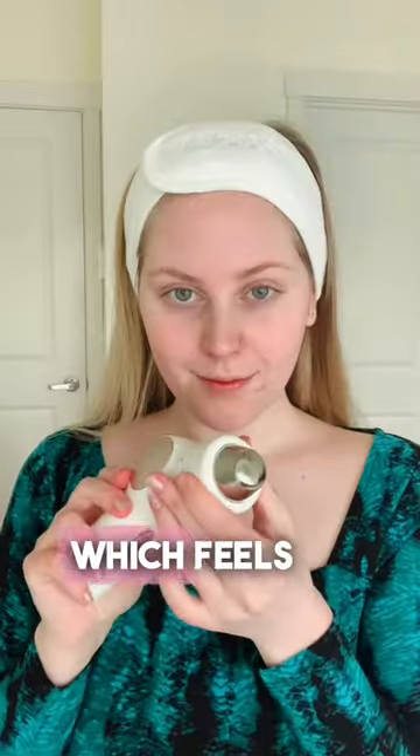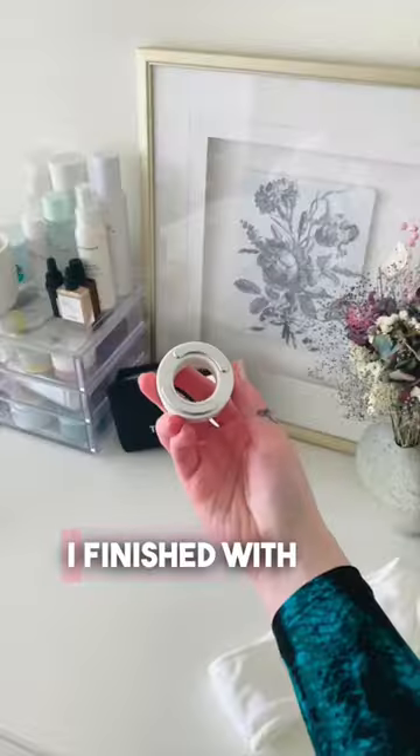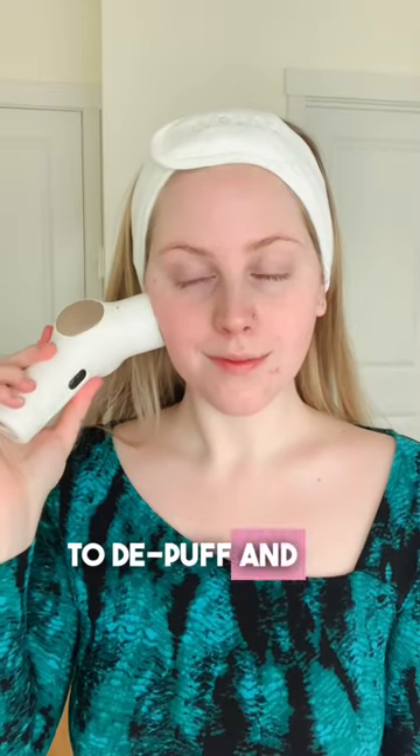After that, I use the hot ring, which feels amazing and also helps with tension. I finish with the cold ring to de-puff and decrease inflammation.